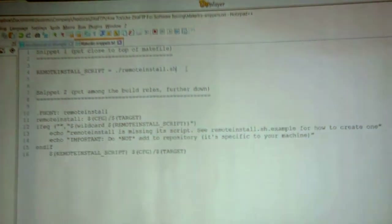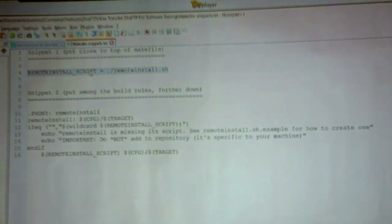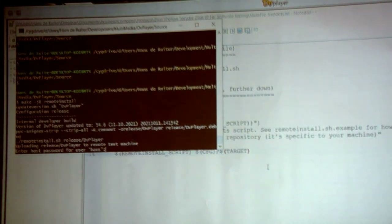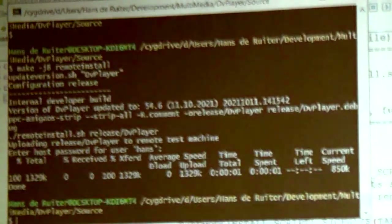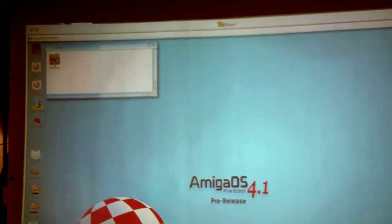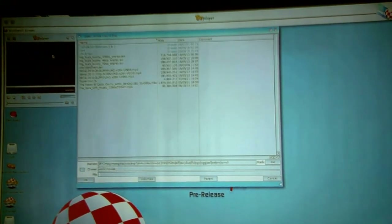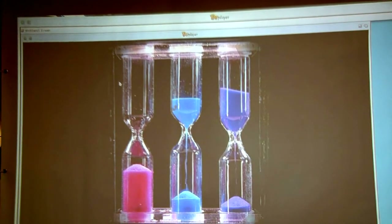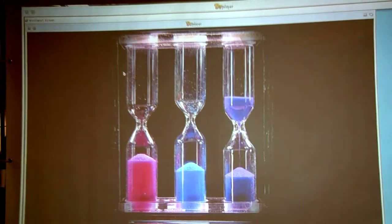You will need to update the makefile. Somewhere at the top, add the remote install script variable, and then among the build rules, add a remote install build rule. You can then do a make remote install. Let it build — I'm doing db player. It will ask you for your password and then upload. At this point I'll switch over to the Amiga. Over on the Amiga, we can now test the new db player binary. Since it's a movie player, we should play something — and there it goes. What we have now is an efficient way of building on one machine and automatically uploading it to the Amiga for testing.